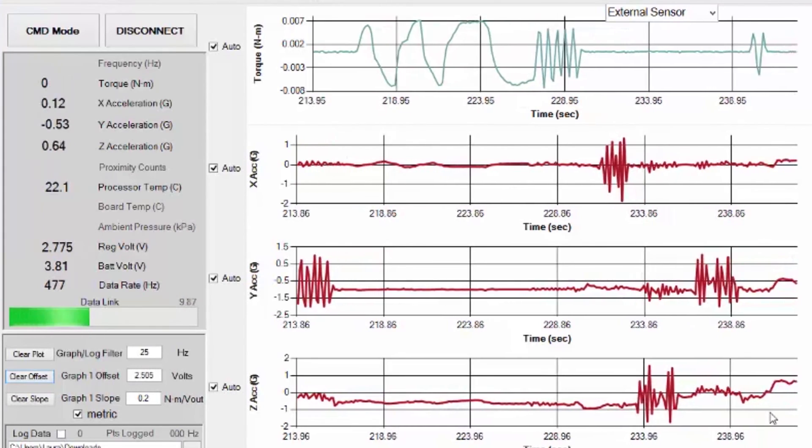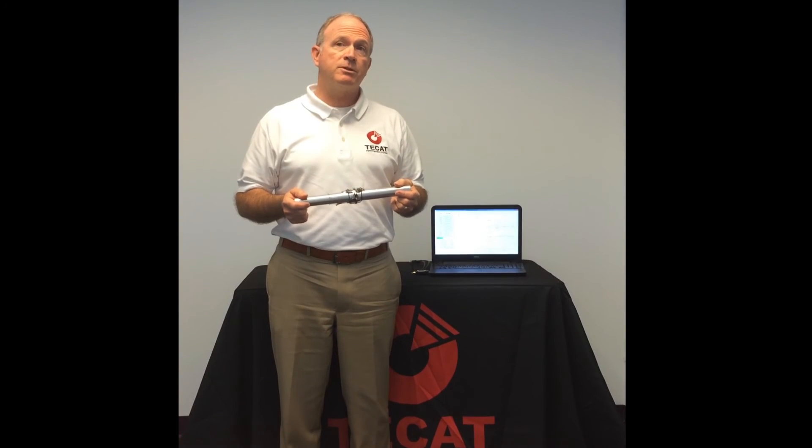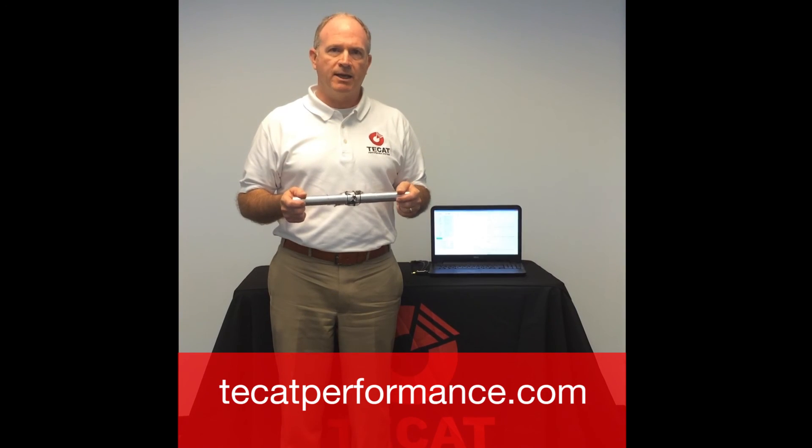For complete information on the WISER system and applications, visit our website at TCATPerformance.com.